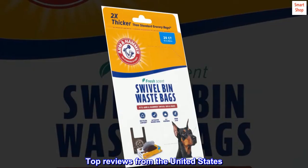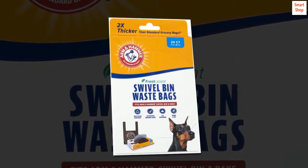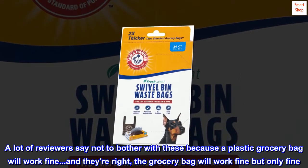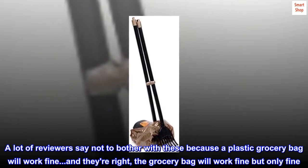Top Reviews from the United States. Great product, easy to use. These work great. A lot of reviewers say not to bother with these because a plastic grocery bag will work fine. And they're right — the grocery bag will work fine, but only fine.